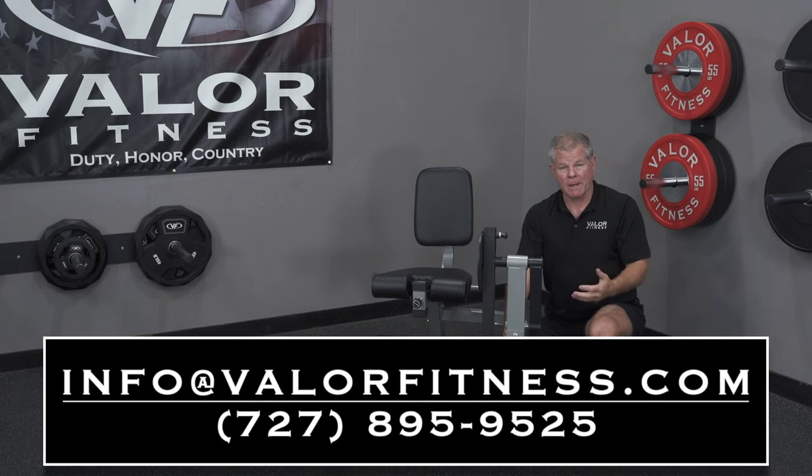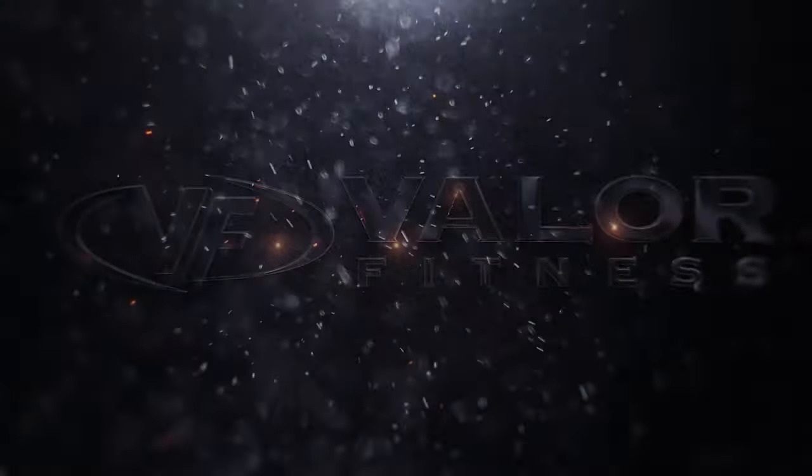Hopefully all this makes sense. If you have any questions, give us a call or email us. If you do, maybe take some pictures to help us out.